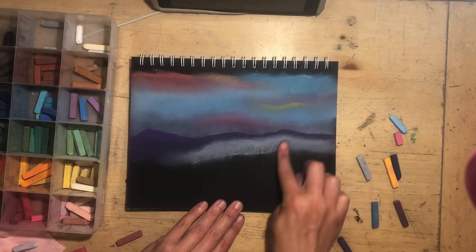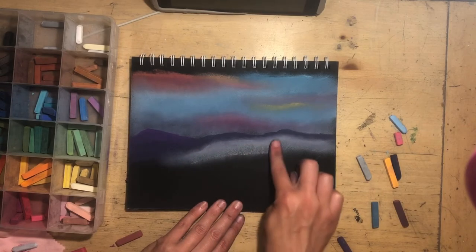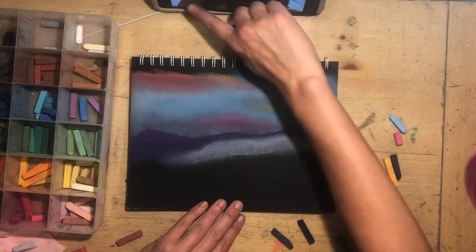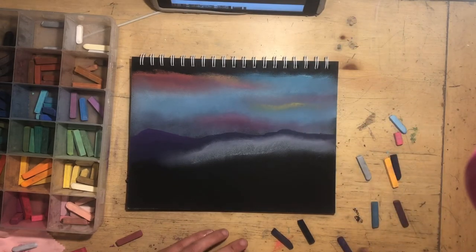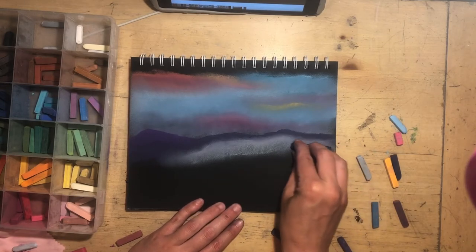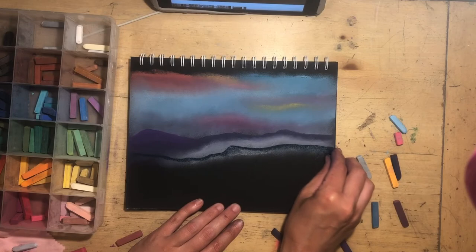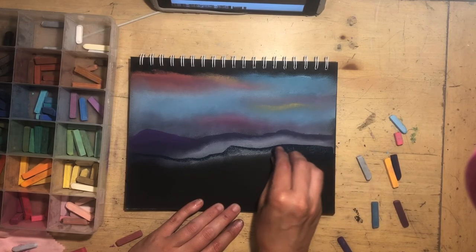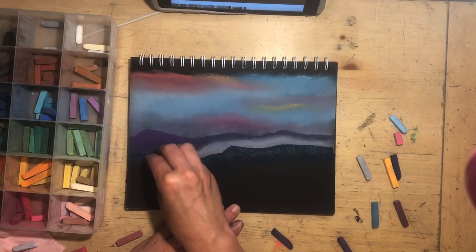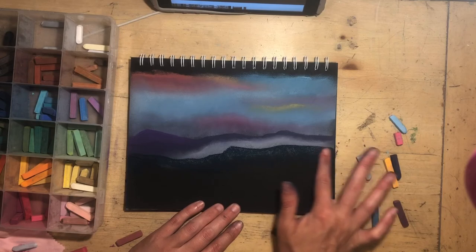Just so you know, I'm using Prismacolor nupastels — hard pastels — and I'm creating a little bit of a foggy mountain scene. Just playing around with colors so you can see how they blend. I've basically done away with the reference photo at this point and I'm just going off on my own thing.